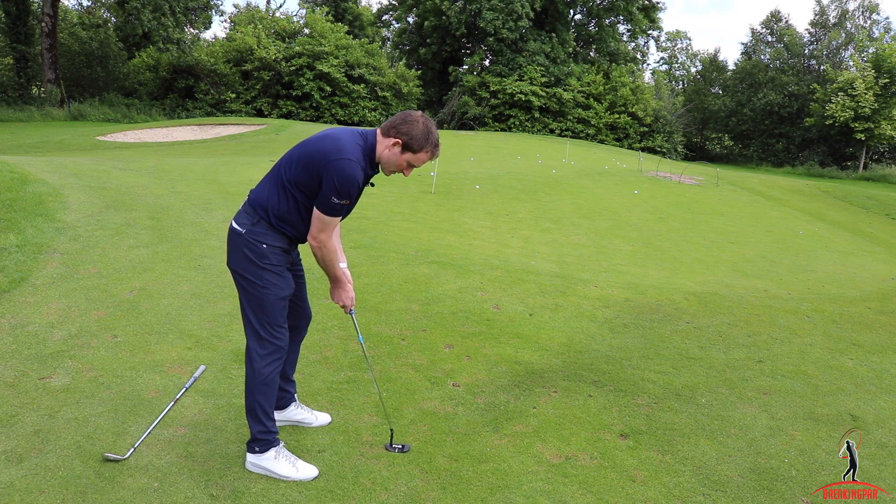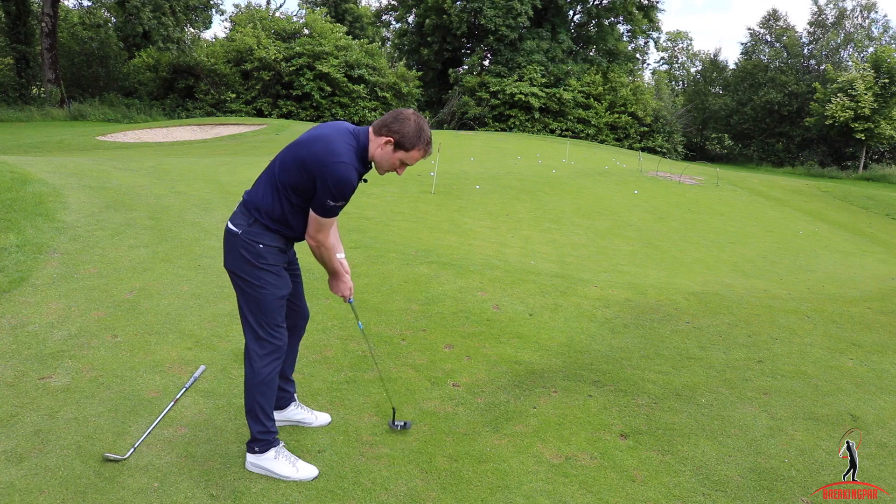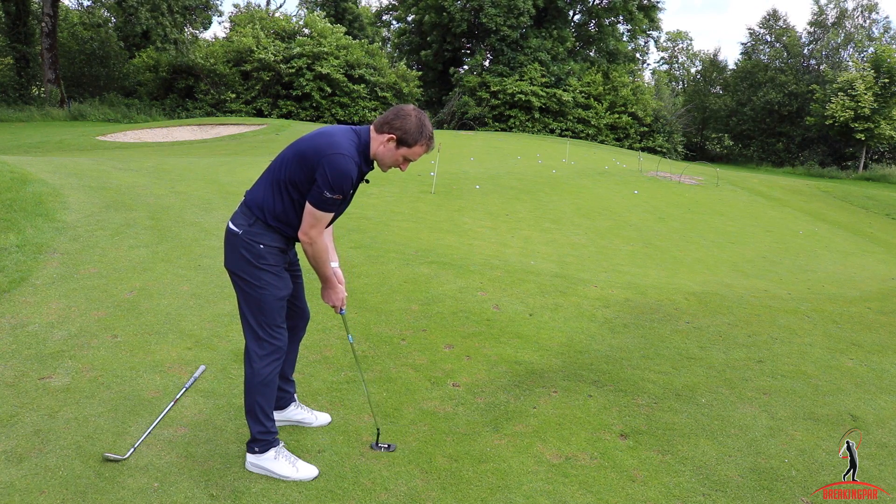From there, I can rock my shoulders back and through and allow the length and the speed of my stroke to control the pace of the golf ball.